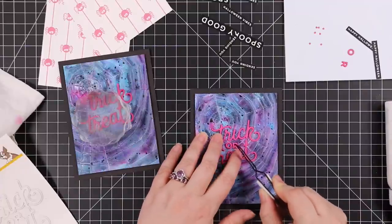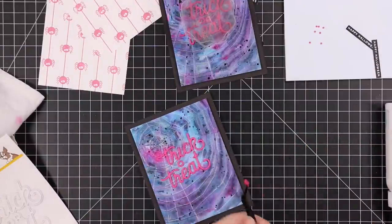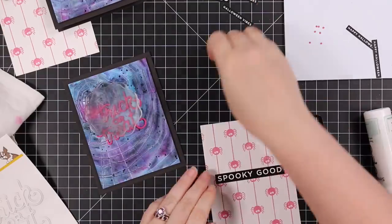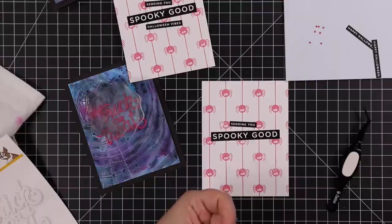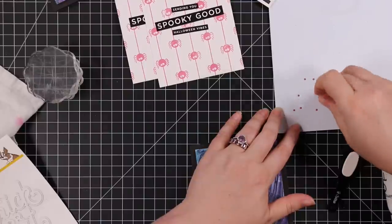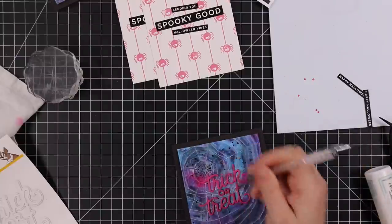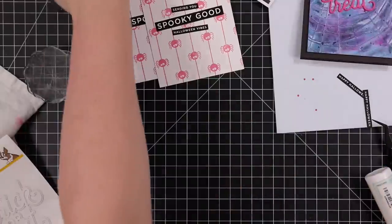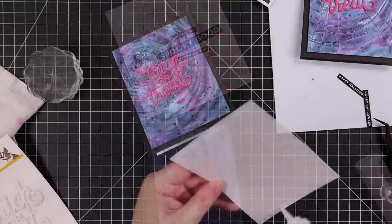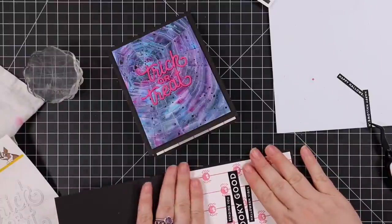After I adhered those to the card base, I adhered my sentiments. There is an outline — I thought about die cutting it from vellum, but instead I just went with the words themselves, stuck them together, and stuck them onto both backgrounds with craft tacky glue again. And then I'm using some CZ Design Halloween sentiment strips. I double-checked before starting this series that everything I used will have links and is still available. Using my embellishment wand, I dabbed a little bit of glue, stuck on the dot for the I in trick, and it works perfectly.